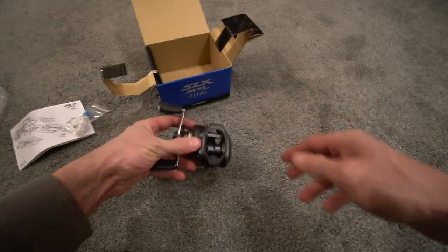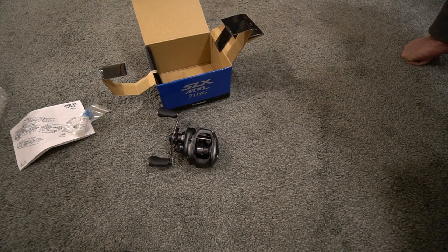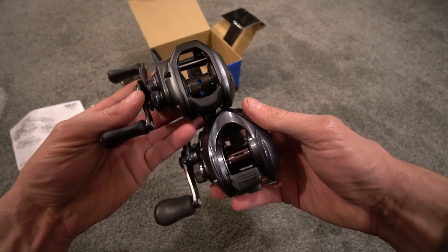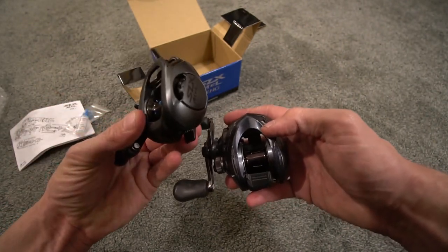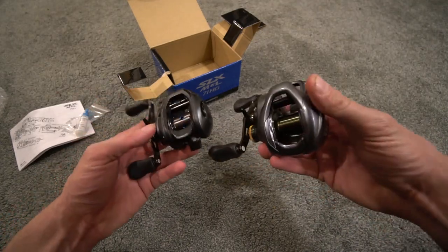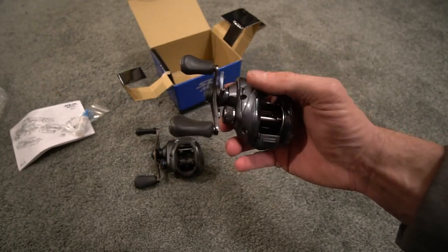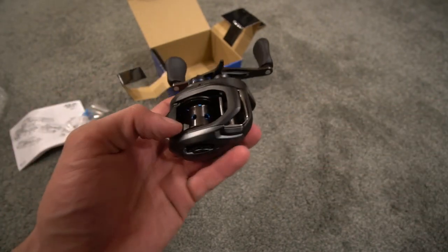Let me do a quick comparison. Here's the Casitas — that is the 150 size — you'll see it's bigger. But the SLX MGL appears to be a little bit wider than the Casitas spool. I could take them out and put them side by side, but this one is not as deep while the Casitas is deeper. The whole point of bringing this up is that people in the comments asked whether the smaller spool size on the Casitas is too small to cast baits really far — that is not true. That's why I think the 70-size spool on the SLX MGL is going to be just fine.